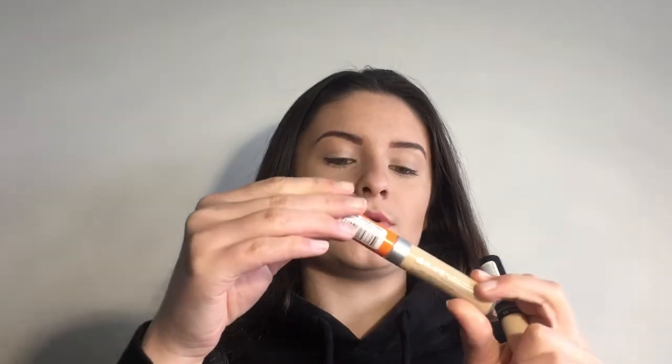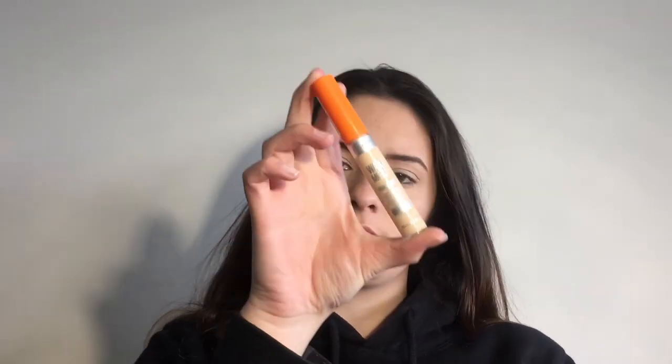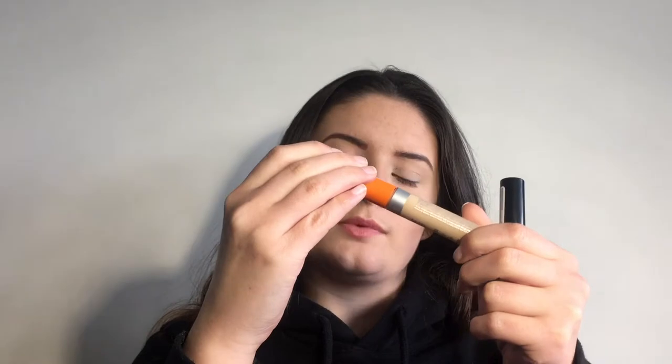Next is concealer — I've got two types and I use both of them. The first is the Rimmel Wake Me Up Anti-Fatigue Skin Brightening Concealer in the shade 030 Classic Beige. This is really good if you want to brighten under your eyes. I'll just swatch it quickly — it's obviously really brightening and light, but it doesn't have a lot of coverage, which is why I use it under my eyes.